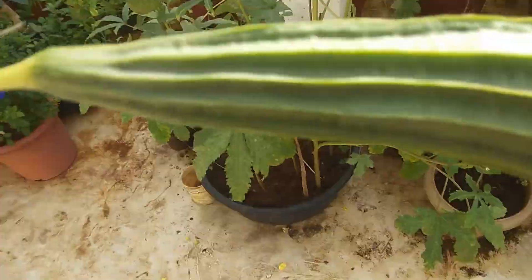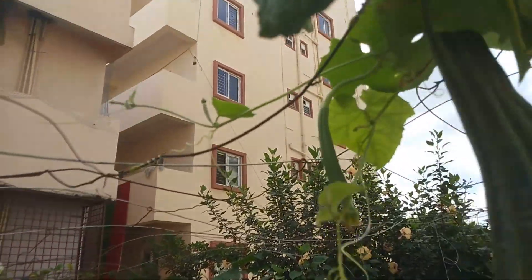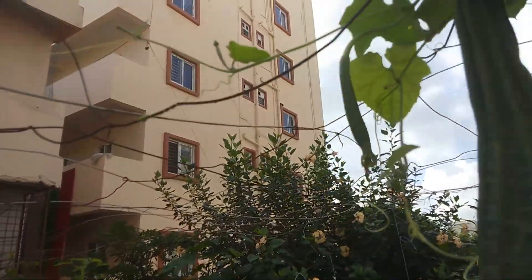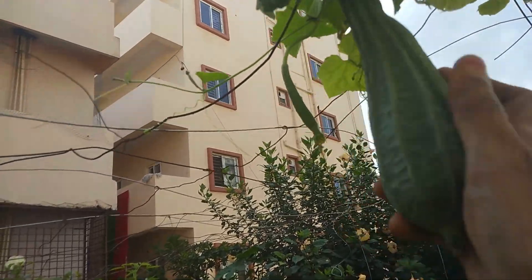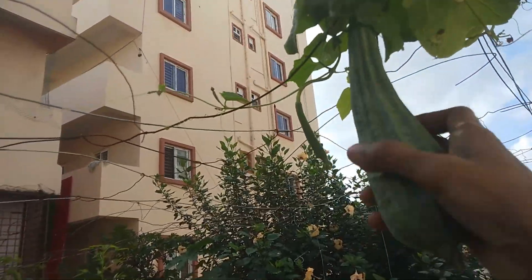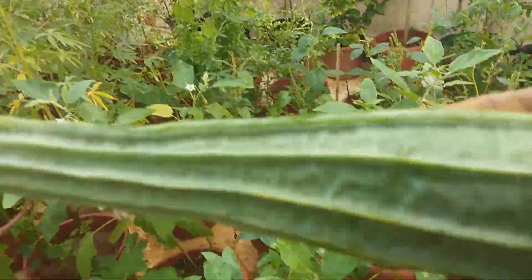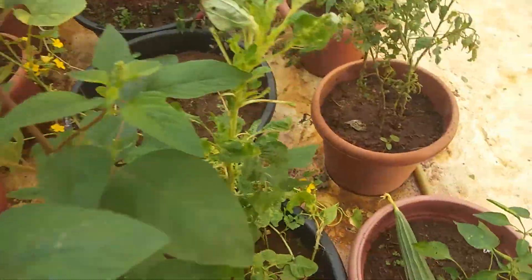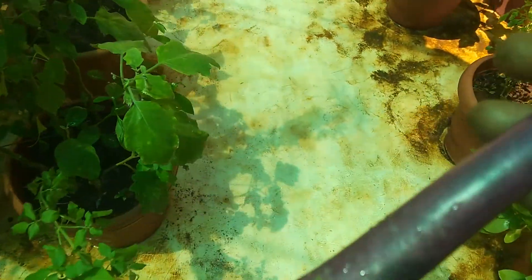We are ready to harvest today. We are going to harvest in the old days. First time, we have the first time.